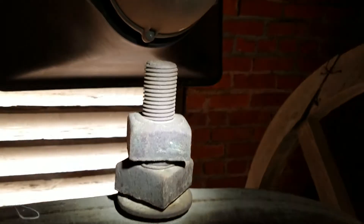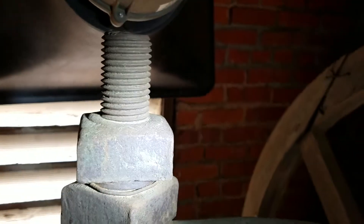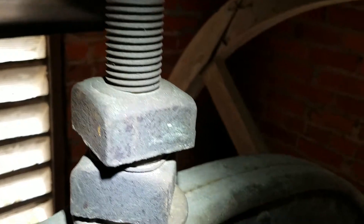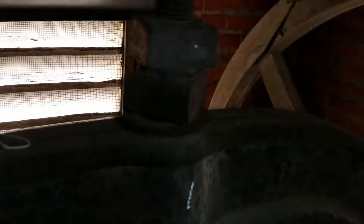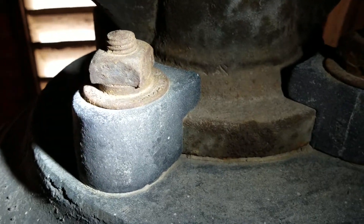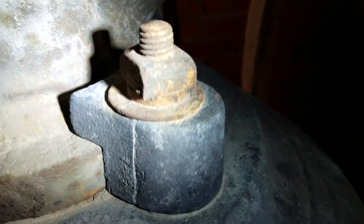We want to make sure that these are tight, that they're not overly corroded, that there's no gaps. This bolt actually looks pretty good — it's not overly corroded. The square nuts tell us that this is probably about as old as the bell. This bell was cast in 1906. The auxiliary bolts are a little bit more corroded, and these sometimes get to the point where you just can't tighten them anymore because they're so corroded.